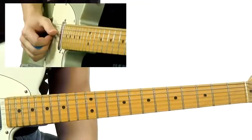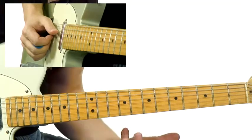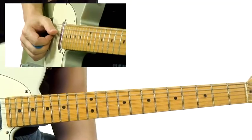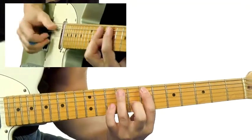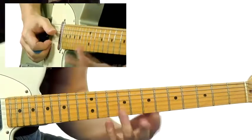Pianists use tenths all the time, and over the A7 here, I'm utilizing it with the blues scale. It's these kind of shapes, and I'm moving it around with the b5.